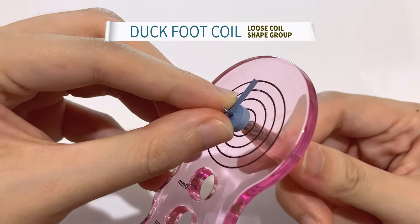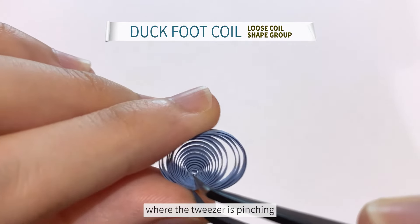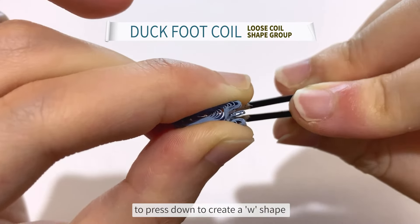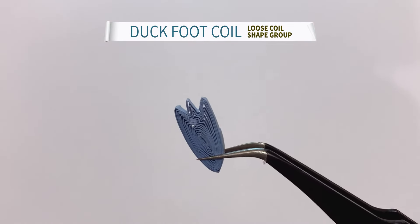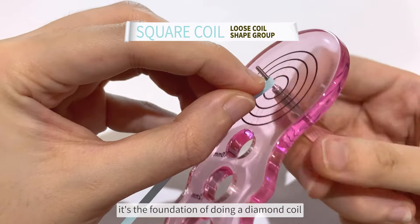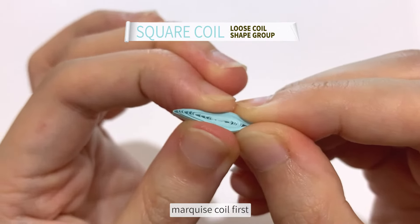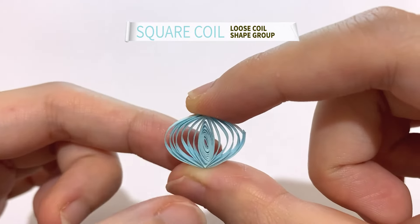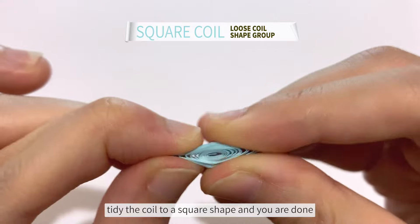Next up is a dark foot coil. Do a loose coil. Put pressure slightly behind the corner where the tweezer is pinching. Now use the tip of the tweezer to press down to create a W shape. Tidy the shape to have a better look. Next up is a square coil — it's the foundation of doing a diamond coil. Then pinch the two ends towards each other. Tidy the coil to a square shape and you are done.